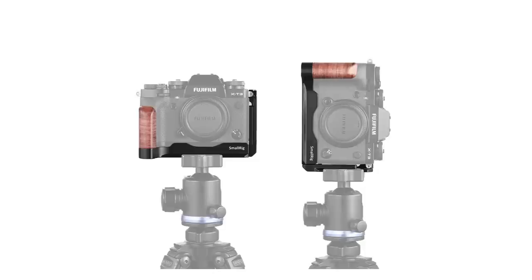For shooting landscape photography, I am a big fan of using an L-bracket because I think it allows me to switch from landscape mode to portrait mode very, very easily. And also when shooting in portrait mode, I think using an L-bracket gives me a little bit more stability.